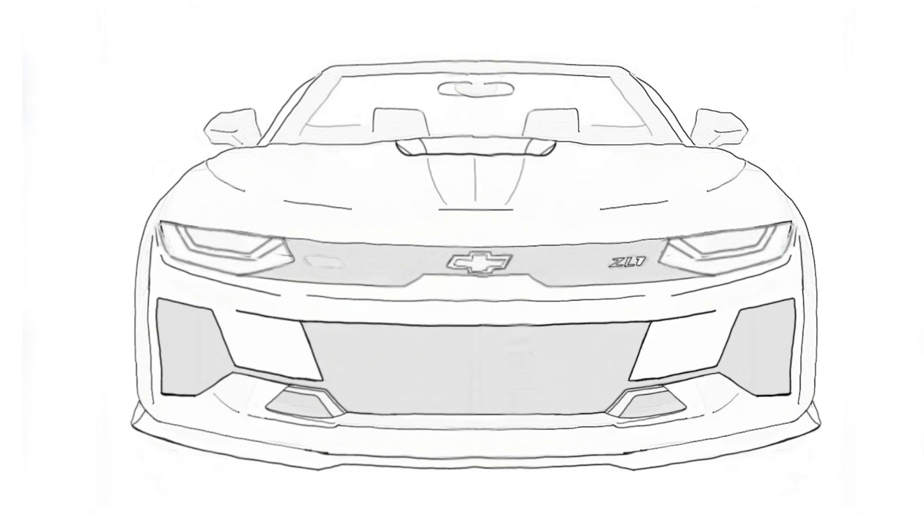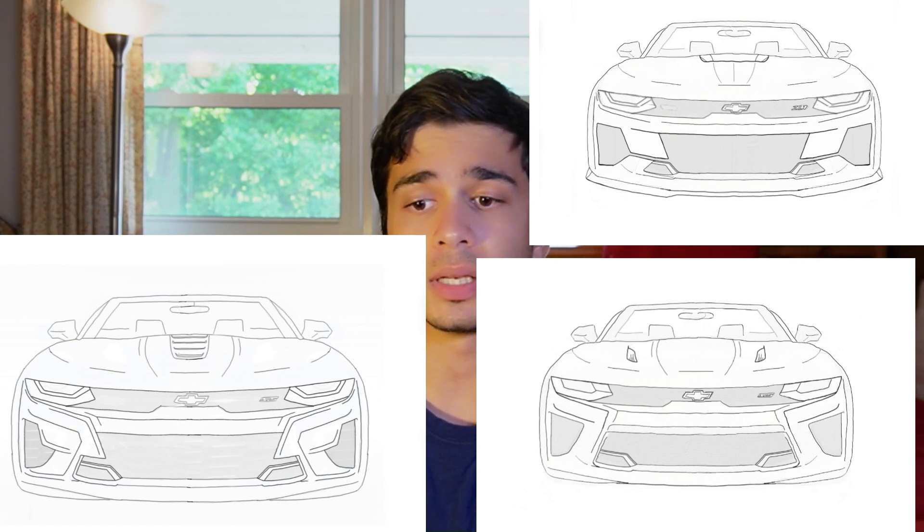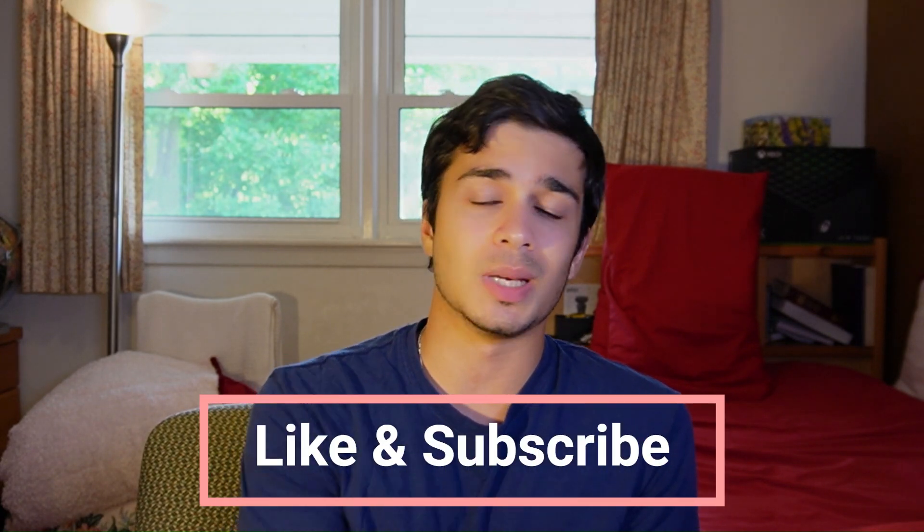This one was a doozy. It took me a while to figure out how I wanted it to look, especially since the ZL1 was such a good design and I think probably the pinnacle of what I could make. And considering they never made a 6th generation Z28, I had to start completely from scratch without any references or anything of that sort. So hopefully it's up to par with the previous videos, but that's what you all are here to think about. So comment what you all think of the design.